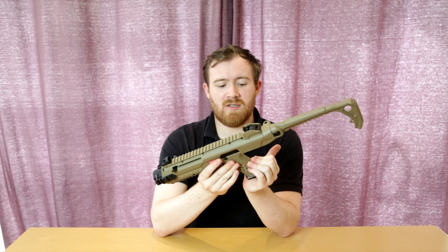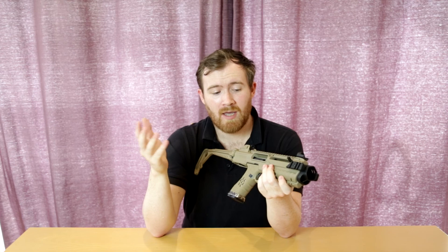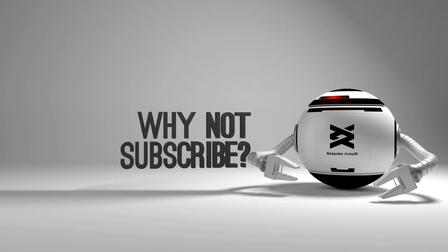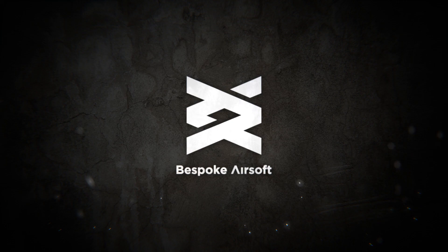So this is the Armour Works Carbine Kit. I hope you've enjoyed it — link in the description below where you can get it. Hit the bell notification and subscribe down below, and we'll see you in the next video. Cheers guys.